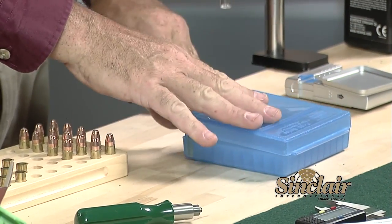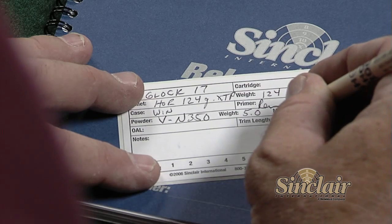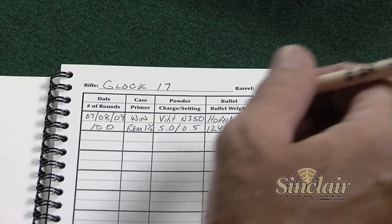Transfer the newly loaded ammo to a proper cartridge box and record information both on the box and in your reloading logbook.